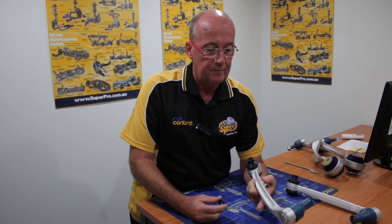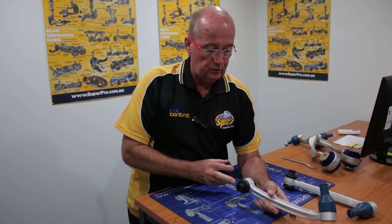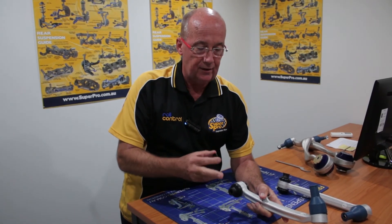A feature of the lower control arm is this little shim. We found in field service that there were two different widths in the M Series or the standard vehicle cross member — the alloy cross member. So we supplied this little hardened shim to be fitted to the appropriate cross member in the M3 vehicle.